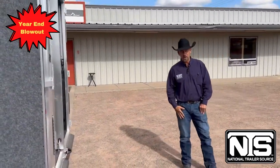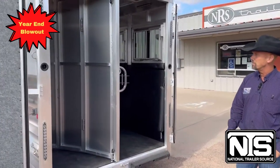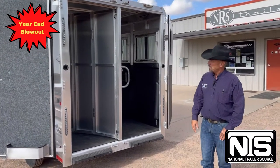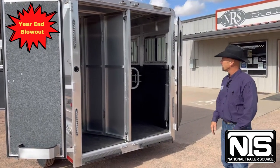You'll see that the actual saddle rack has been taken out of the tack area and moved up front — we'll show you that in just a moment. Notice on the door the padded lining, so your bridles, halters, and whatever else will not be scratching up the door or the inside.